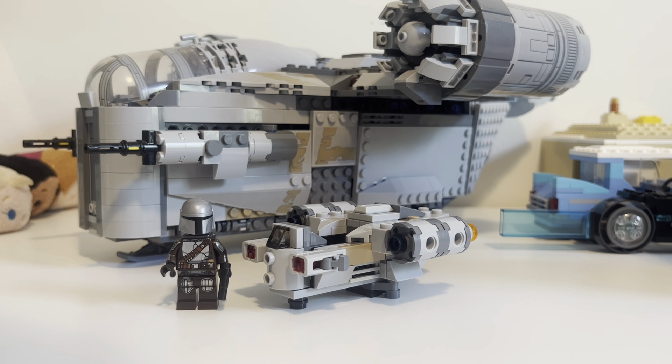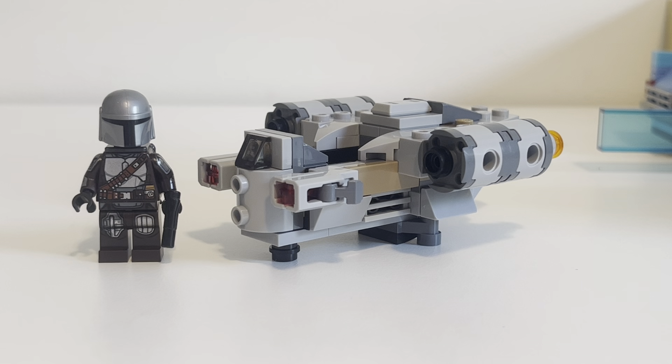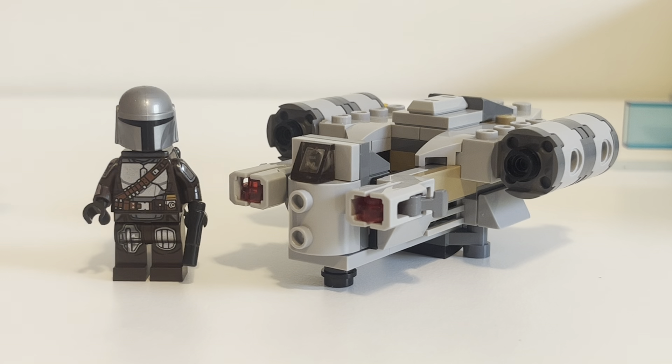The Microfighter is really well affordable — it's got a great minifig, great parts, and it looks pretty proper as a set. I would recommend this set, especially if you're a fan of the Mandalorian or if you want something from the show but it's not too big and you don't want to break your wallet. The Razorcrest Microfighter is a great way to go at ten bucks. It's well worth it. I prefer the large version, but I think this is a great complement to that.